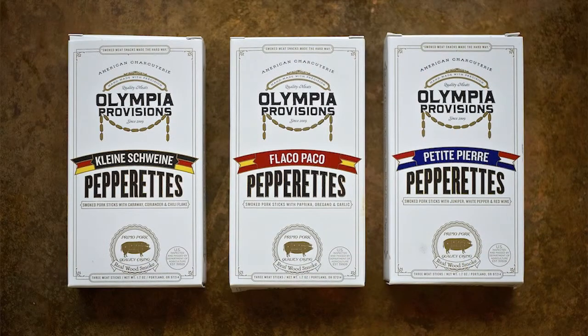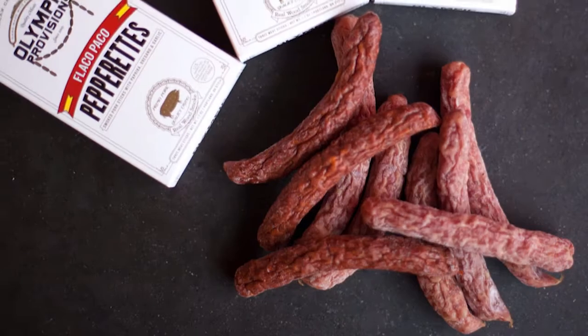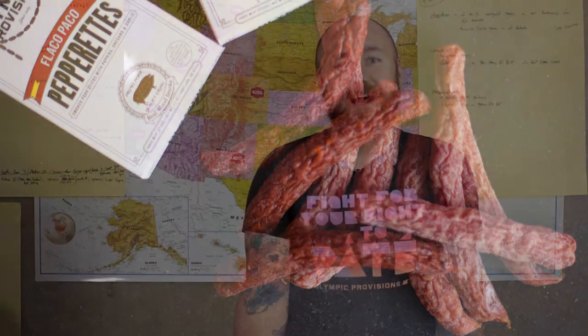The next three are my pepperettes. These are my answers to a Slim Jim. They are just smoked pork sticks that are not fermented, so I spice them with fresh spices and garlic. We smoke them, and then we cook them to 170 degrees, and then we run air over them for about 10 hours to get them to dry out very similar to any pepperoni stick that you have.